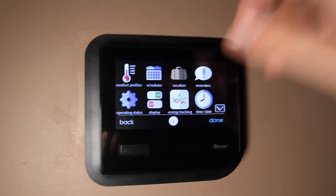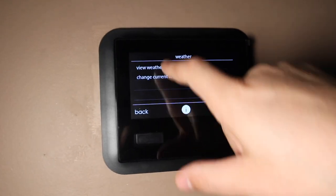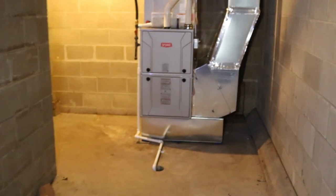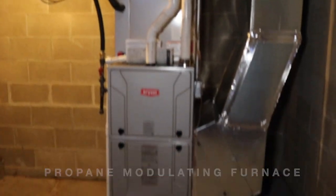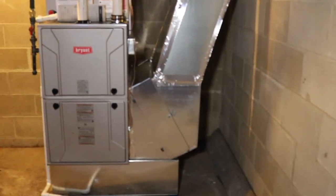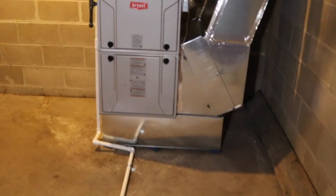So far I'm very happy with the install. Everything looks good, and you can also get the current weather here. Here is the final setup of the Bryant furnace. This morning the worker ended up building this cold air return up to there, and that looks all good.